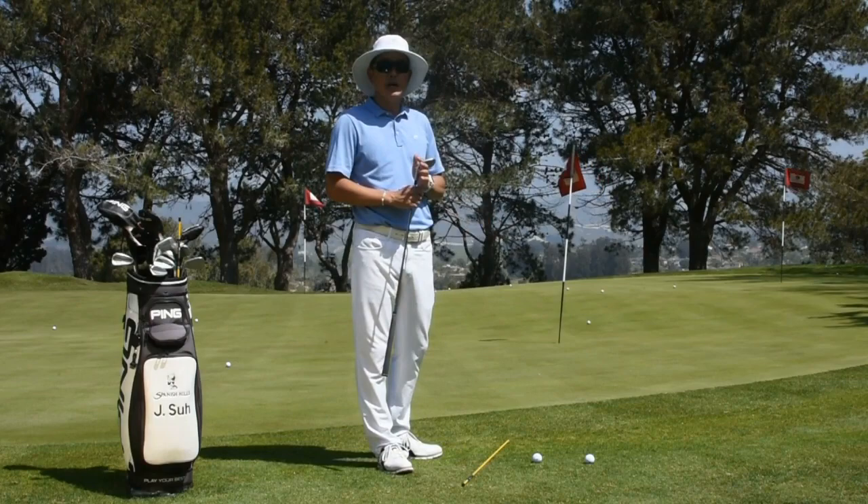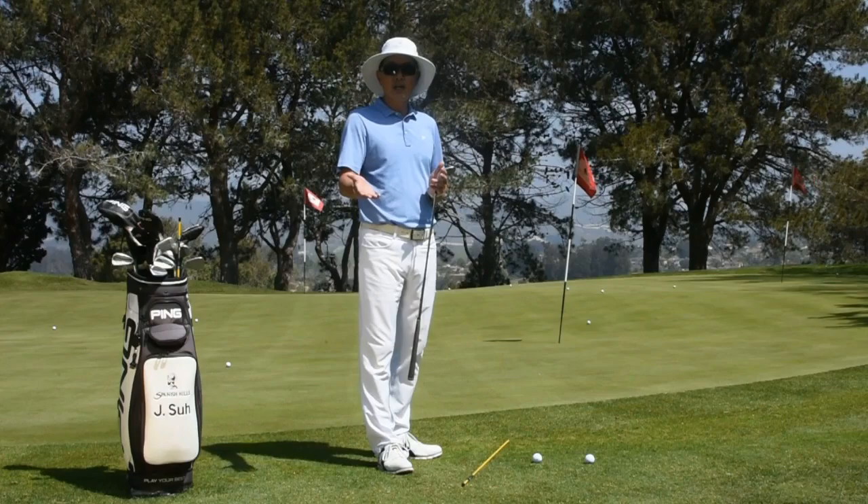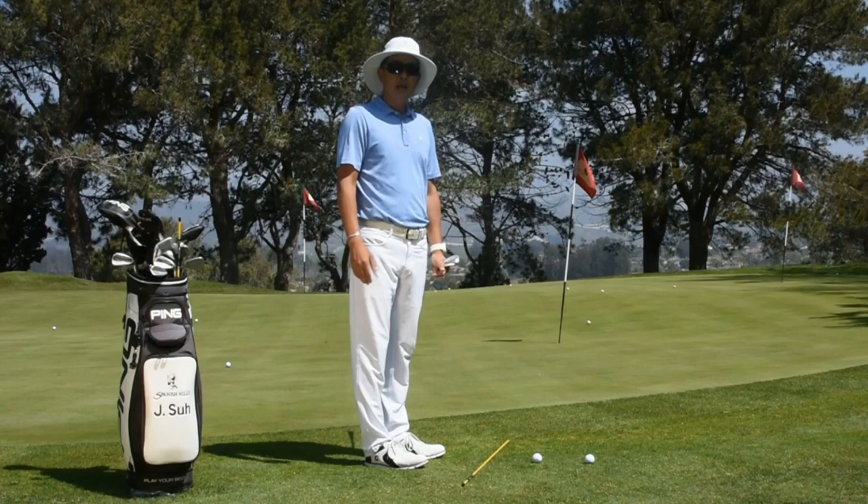The shot we have on hand today is a relatively short chip shot, and we're going to go through some of the setup keys that are going to help you with your chipping. The first thing I like to do is set up an alignment stick on the ground on your relative target line.